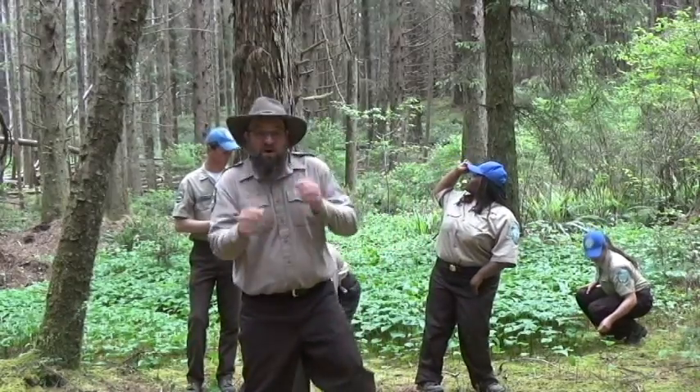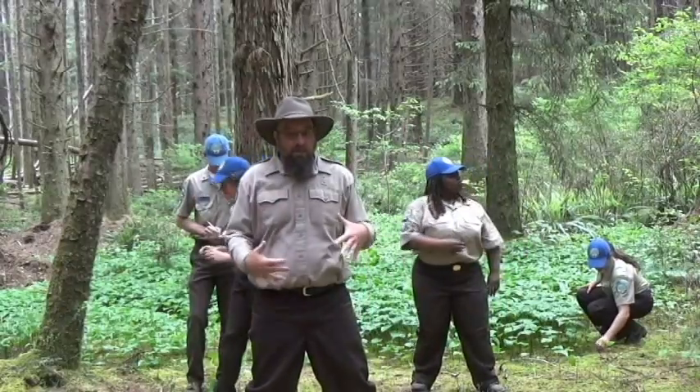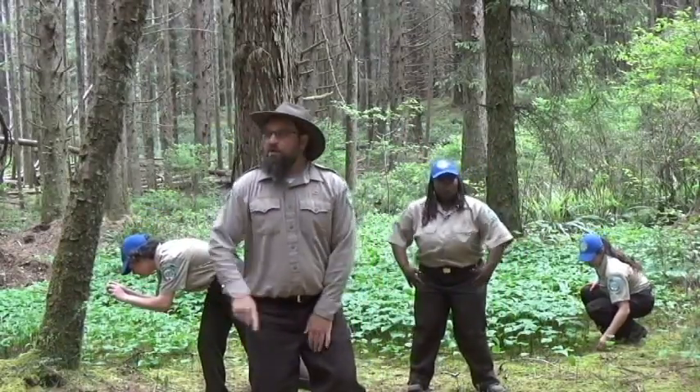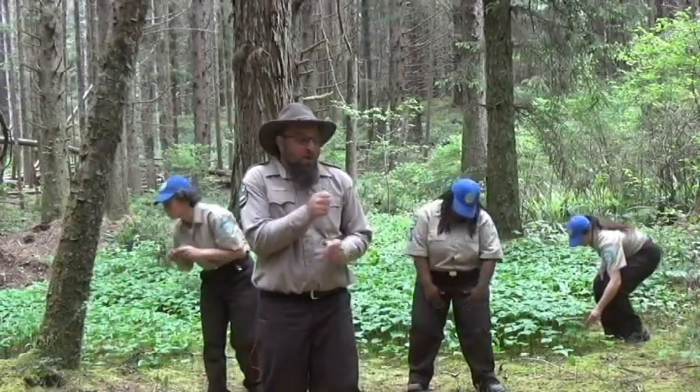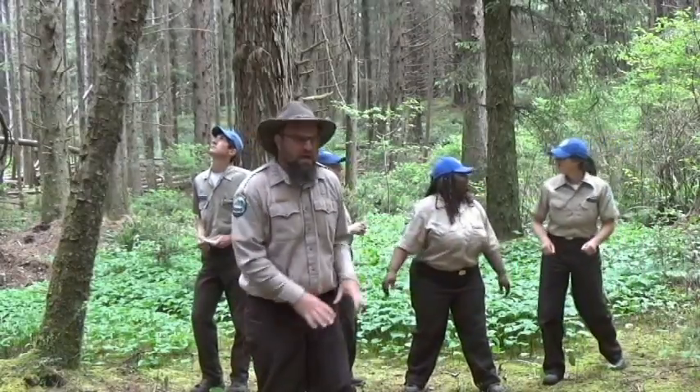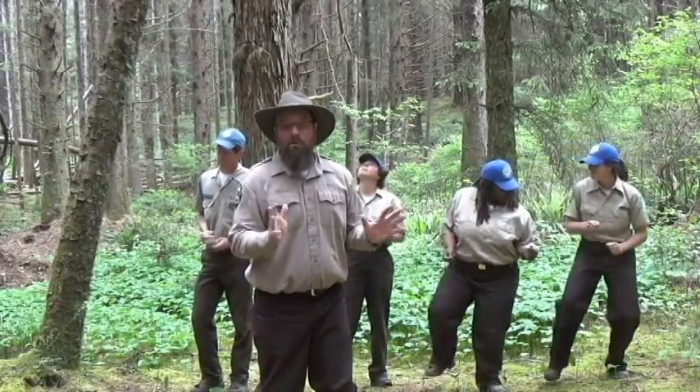When the BioBlitz Dance starts and the introduction music comes on, you can just warm up your moves — or you could look for birds, or use your phone with the iNaturalist app, where you're collecting information for the BioBlitz event's Species Inventory, which is what the dance got its name from.